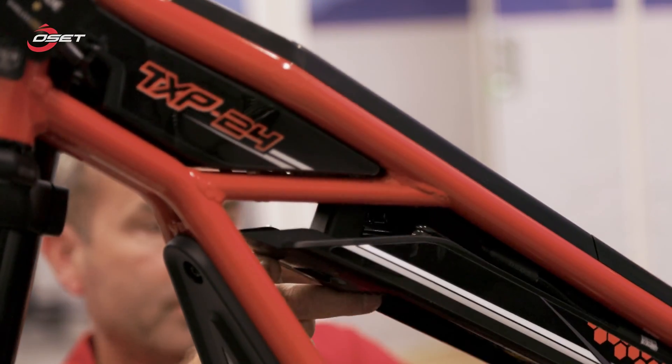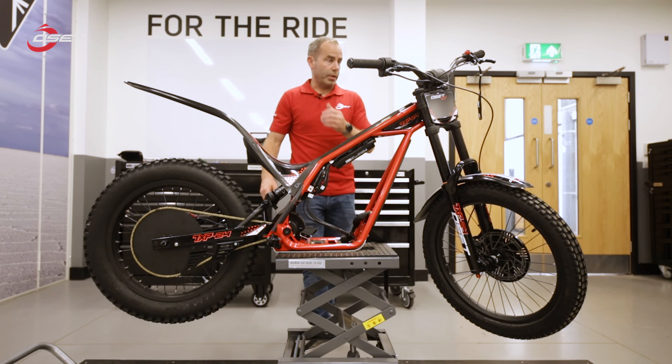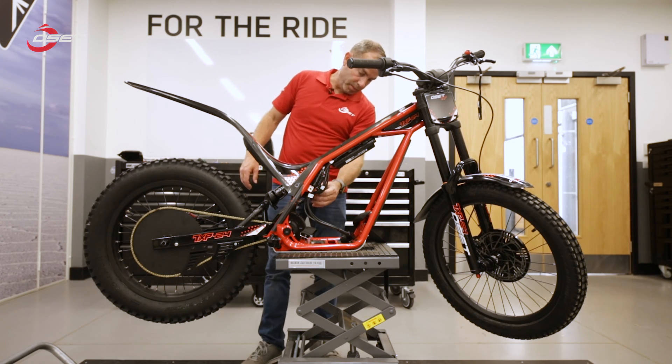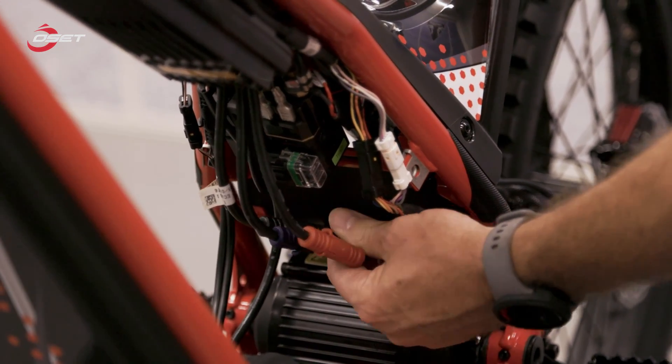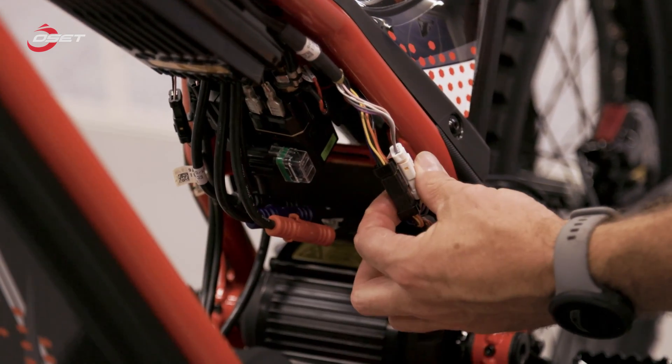Okay, now I've exposed the electronics of the motor. There are three phase cables which are connected to the motor — you have a red, blue, and a black — and these are just push-fit connectors. We then also have the encoder connections, which are these two here.